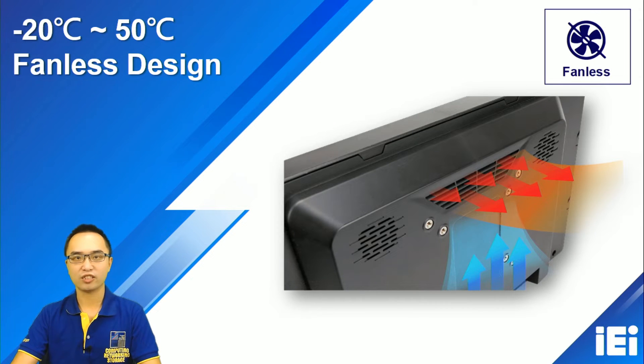We use a fanless design, so we don't need fans and we don't have fan quality issues. This also helps maintain the panel PC's performance. A fanless design is a great choice for our customers.